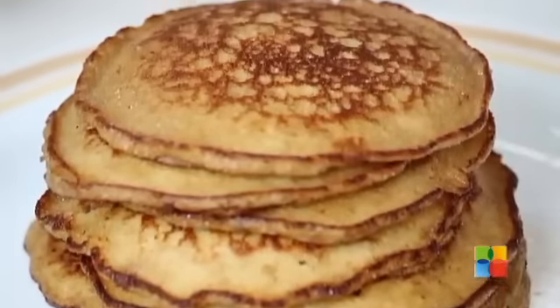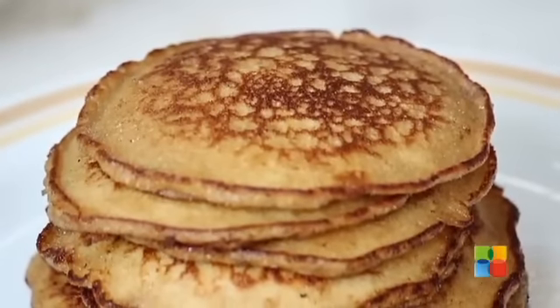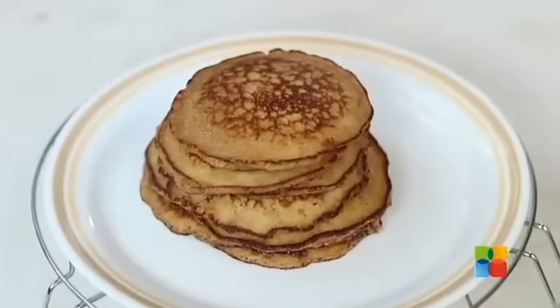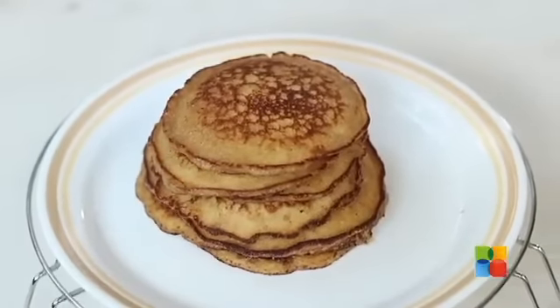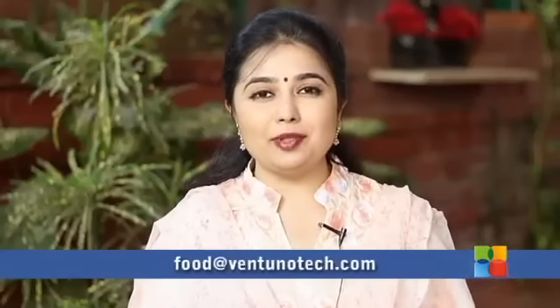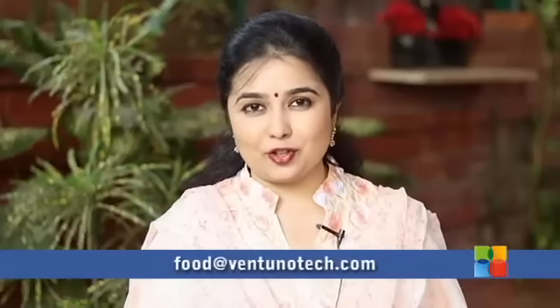There you have these absolutely delicious Golden Coconut Pancakes. You can have these with Honey or with Maple Syrup. Do try it and send in your comments and feedback to food@venthanotex.com. And also follow us on Facebook.